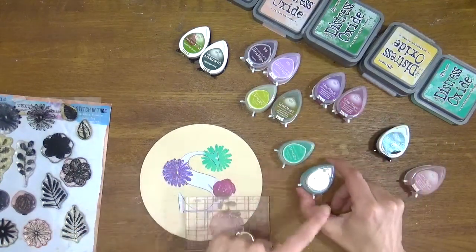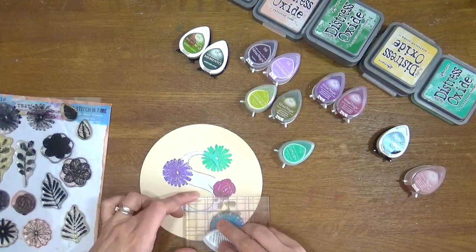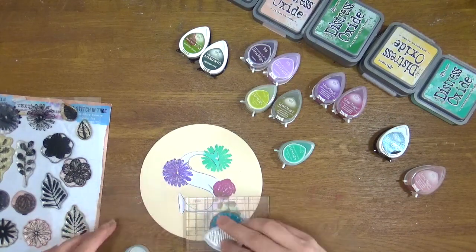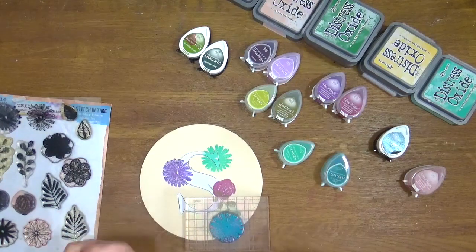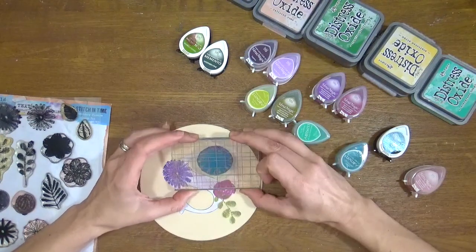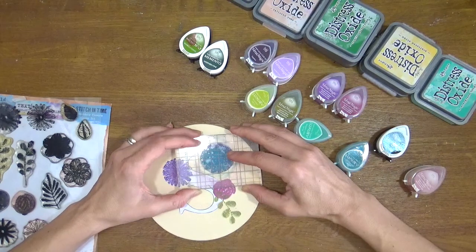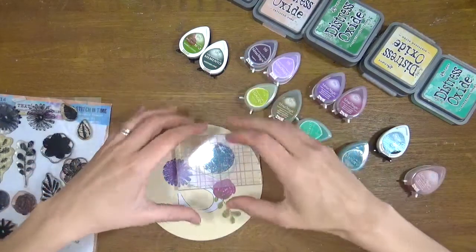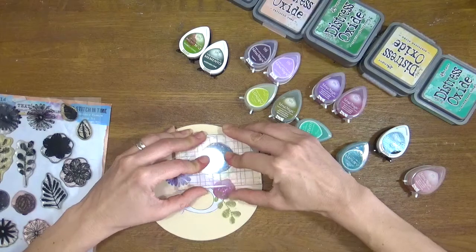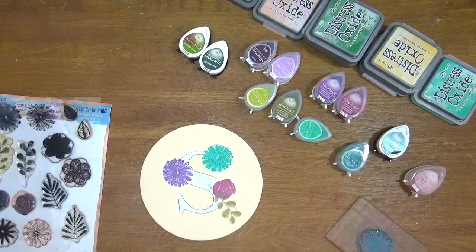I'm going to take my darker shade — a darker teal — and with this one I prefer not to add too much ink. I want nice even coverage but I don't want it to squelch and run into the detail of the stamp. I'll flip that over, reposition the stamp, bring my head over the top to make sure I'm seeing exactly where I'm going, press it down, and there we go — we've got that embroidery stroke stitched look.